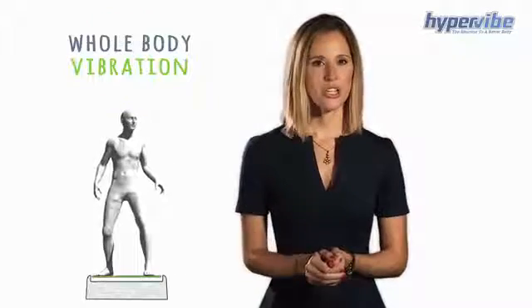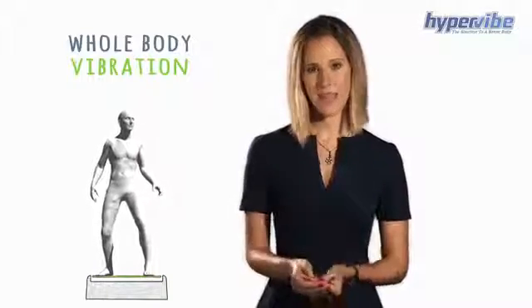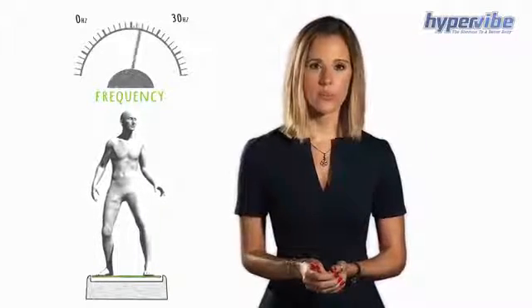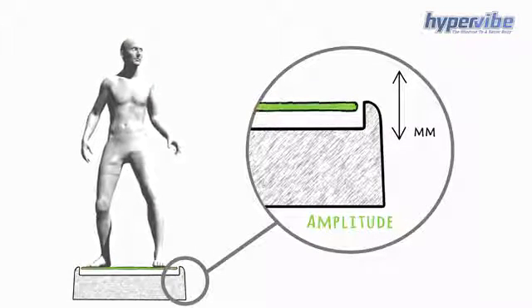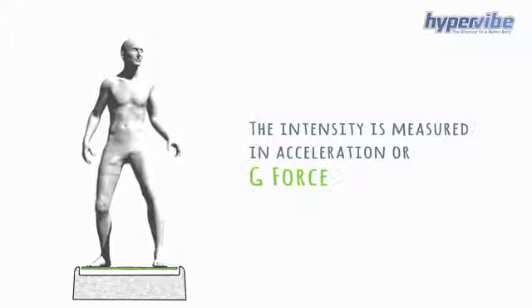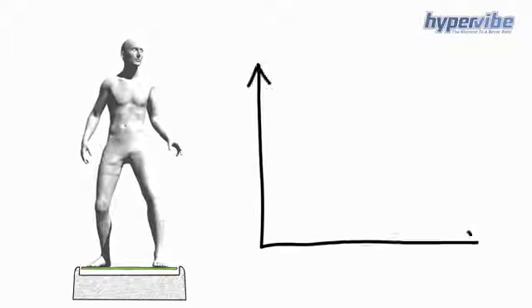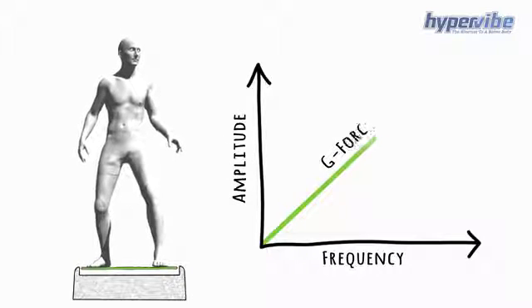Whole body vibration also has two settings that you can adjust that determine the intensity. One, the frequency, or how many times per second the platform is vibrating, measured in hertz. Two, the amplitude, or how far up and down the platform is travelling, measured in millimetres. The intensity of a vibration machine is measured in acceleration, or g-force. If you increase either the frequency or the amplitude, the g-force is going to increase.